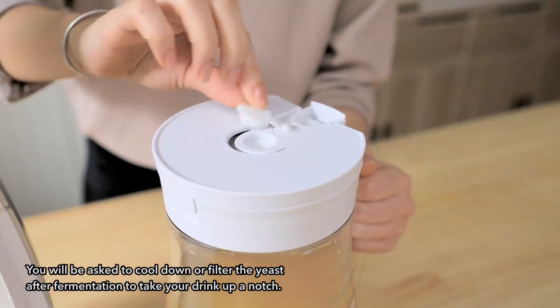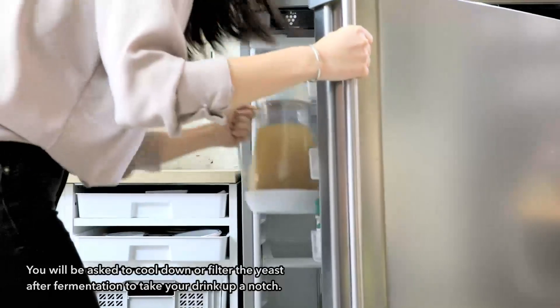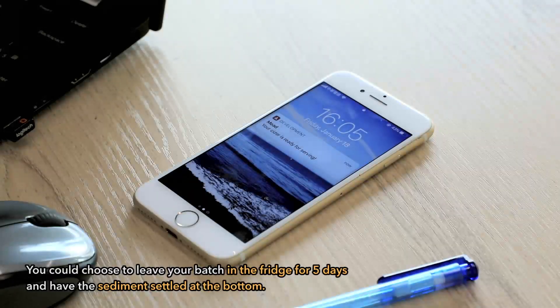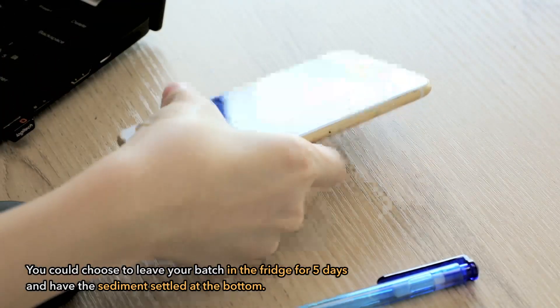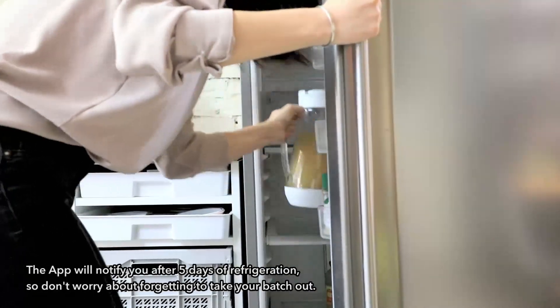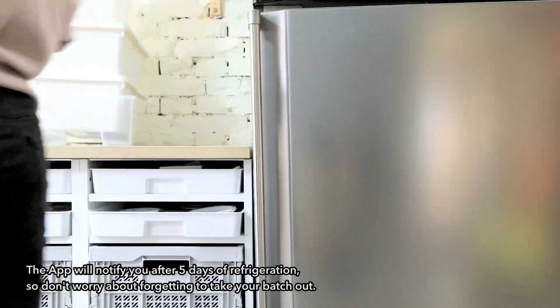You will be asked to cool down or filter the yeast after fermentation to take your drink up a notch. You could choose to leave your batch in the fridge for five days and have the sediment settled at the bottom. The app will notify you after five days of refrigeration, so don't worry about forgetting to take your batch out.